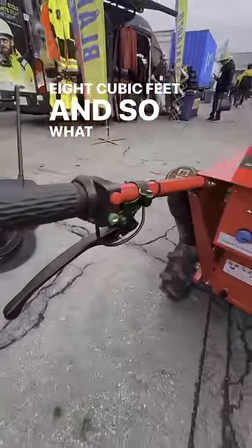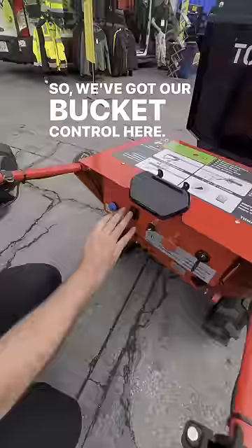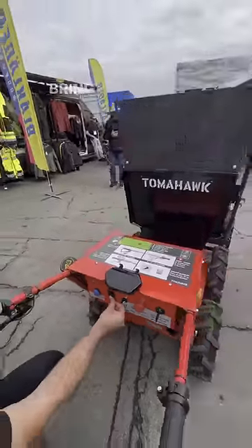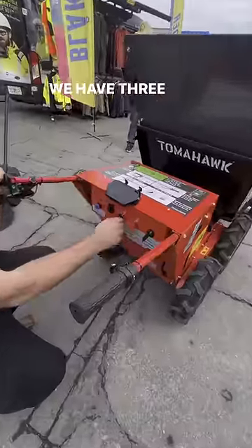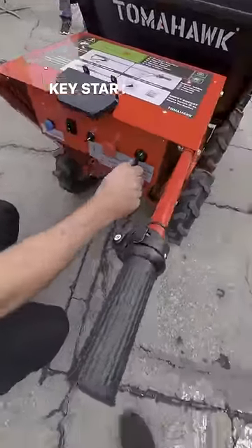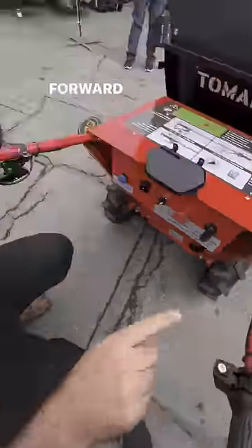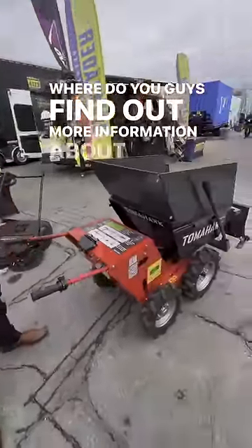Walk me through the controls — how does this operate? So we've got our bucket control here: up to put your bucket up, down to bring it back down. We have three speeds: one, two, three. Key start, all the way to the right is a light, and then forward and reverse.